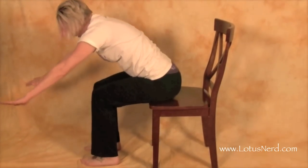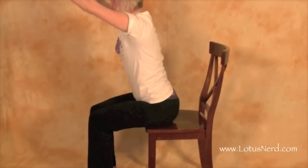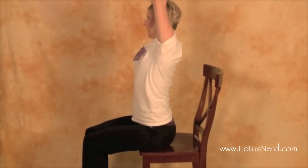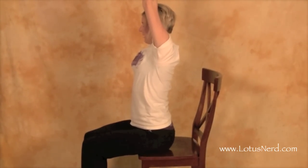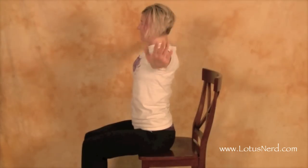Come out nice and slow, bring our hands with us, and go back right into that mountain pose. Then as you exhale, you can come right out of it.